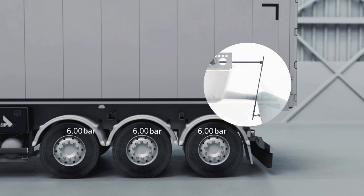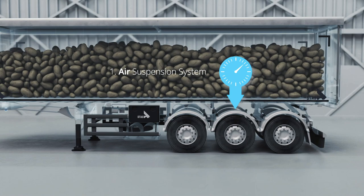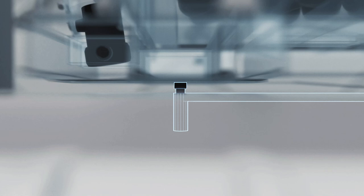The air suspension system acts as our first loading point. This point is the theoretical centre of the Tridon, or in other words, the average location between the axles. Our second loading point is the kingpin, or the coupling between the truck and the trailer.